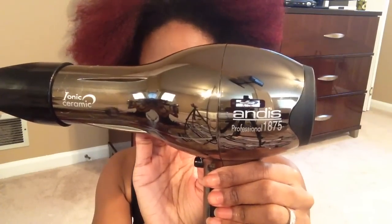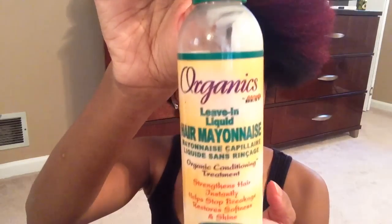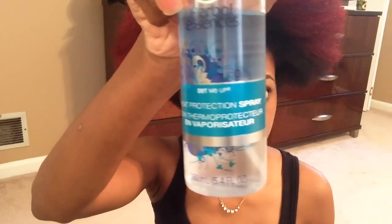This is the blow dryer that I use. It has two settings — warm and hot. As far as the temperature, I use the warm setting on the highest speed. This is the conditioner that I left in my hair. I wanted something really lightweight because I didn't want my hair to be weighed down. I also used a heat protectant before I blow dried my hair.